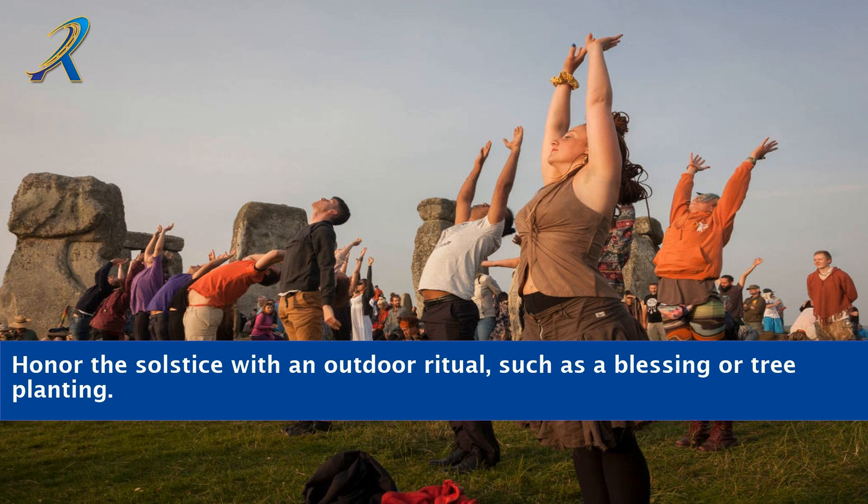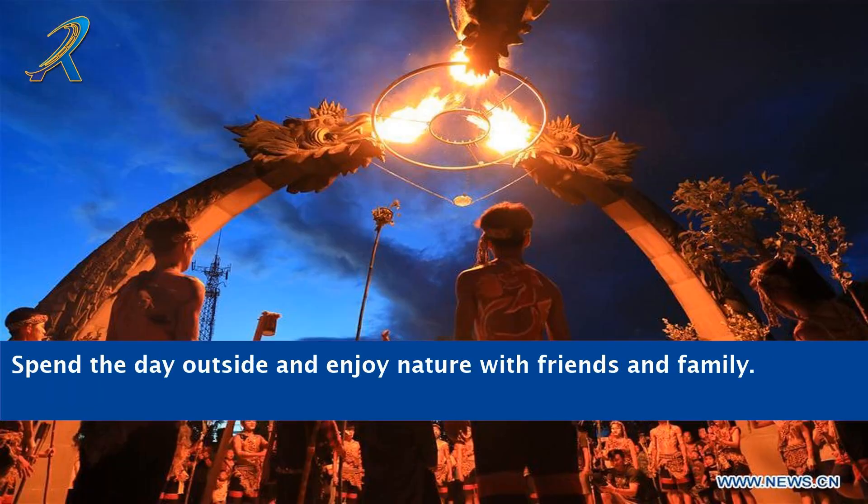Honour the solstice with an outdoor ritual, such as a blessing or tree planting. Spend the day outside and enjoy nature with friends and family.